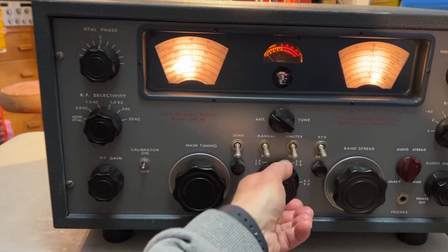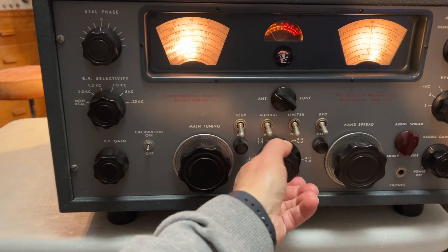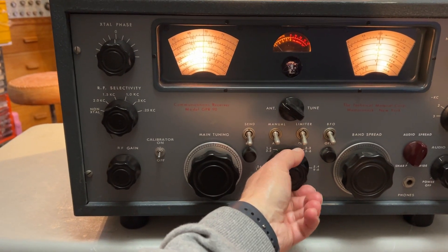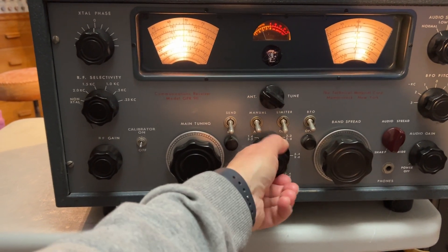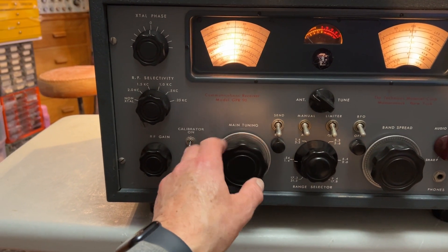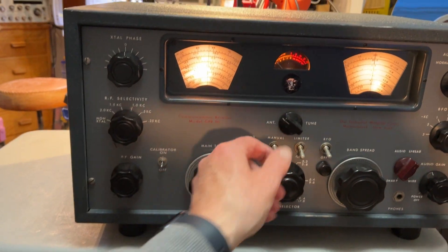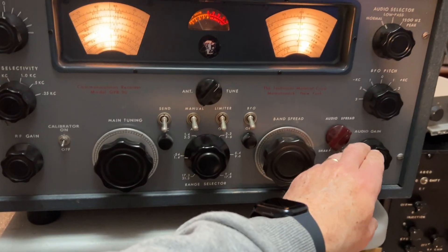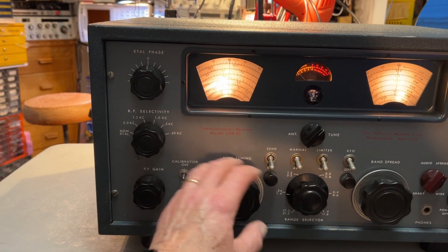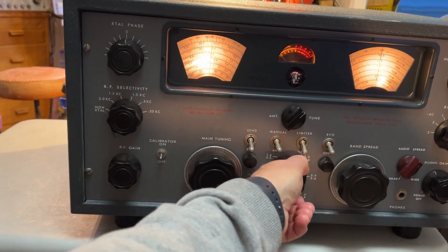Very weak. Just looking better on this little part of the broadcast band area this evening. So the first thing I'm going to do is give the switches a clean. It is working, but what should be really strong stations are hardly coming in at all. I'm pretty sure it's due to the band change switch contacts, and it's taking up a lot of interference from the various LED lights in the workshop.